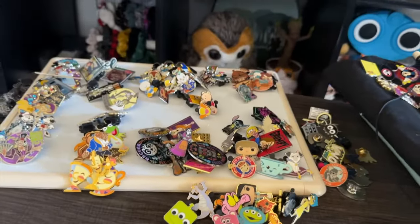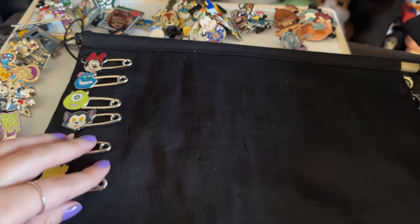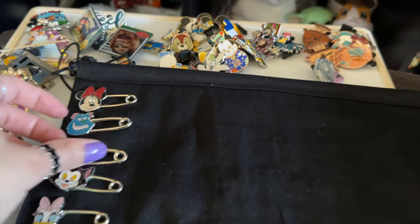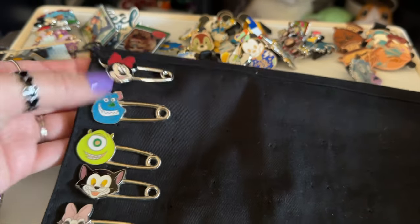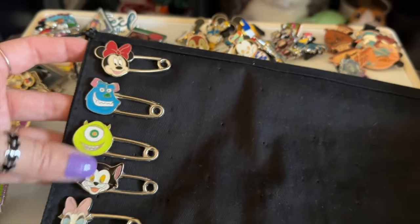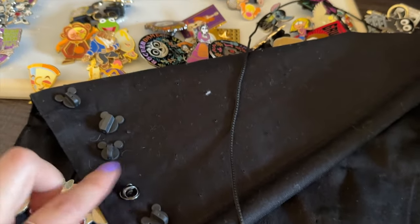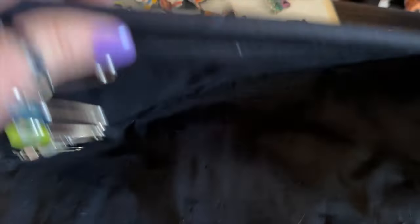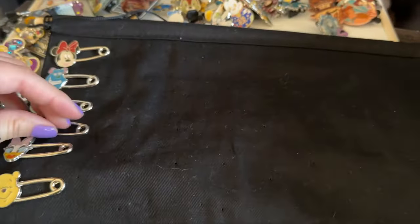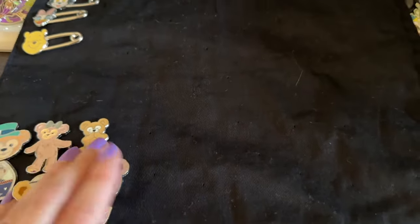I took everything off — the only thing remaining is the safety pin ones. I did find something weird: one pin looks different than the others, and this one has the pin in the middle instead of where the rest have it. That was kind of odd. I need to set him to the side.